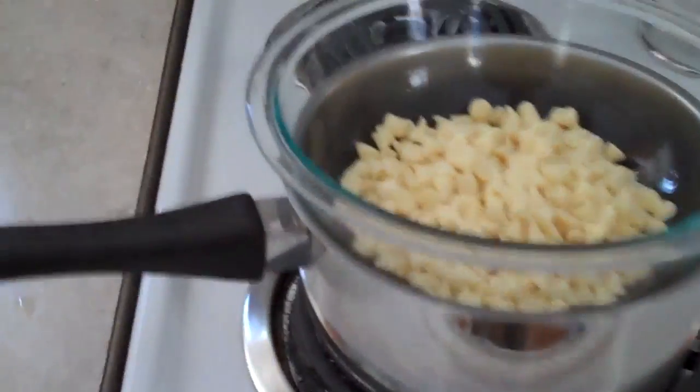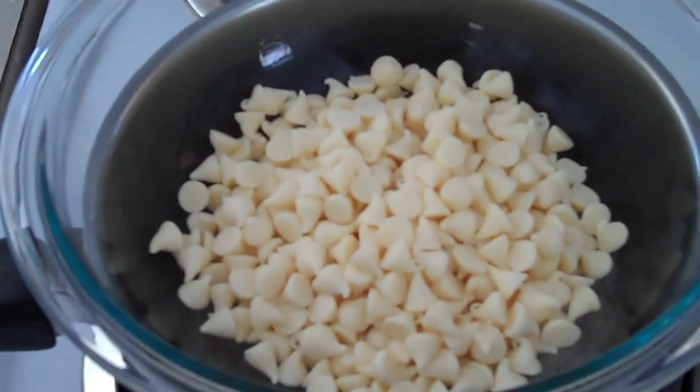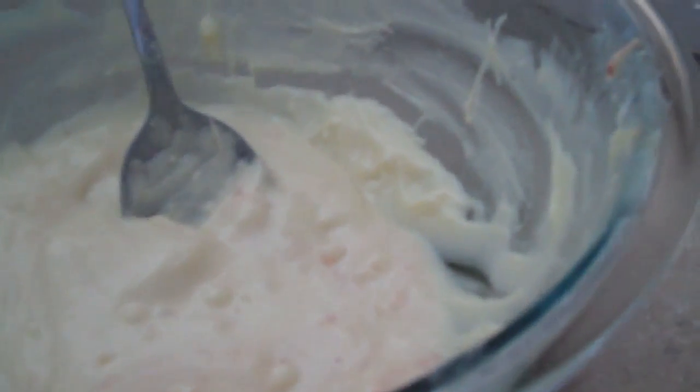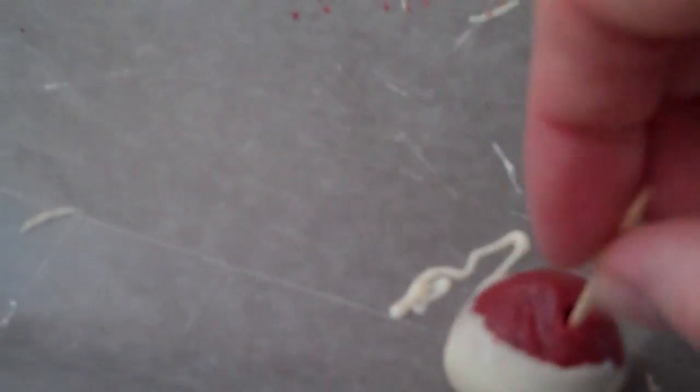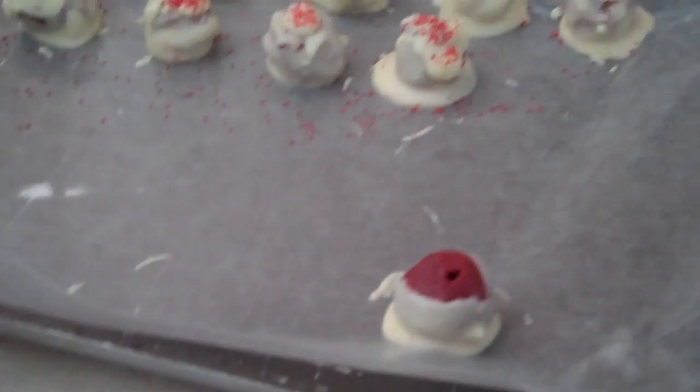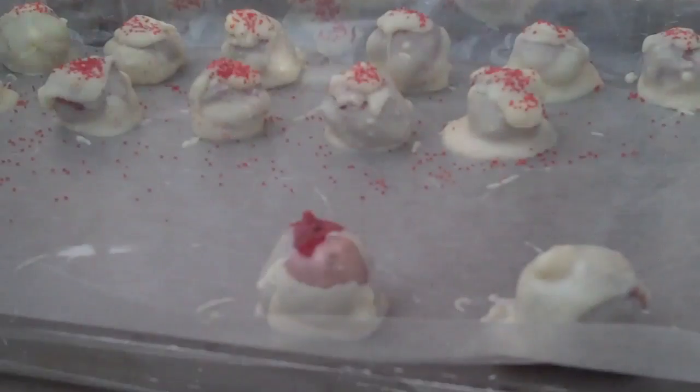Now we're going to start to melt the white chocolate chips so that we can dip the balls in them. Using a toothpick, I am going to dip the cake ball in the melted white chocolate and place it over here on the tray with the other ones that I have. And I'm going to continue this process until they are all done.